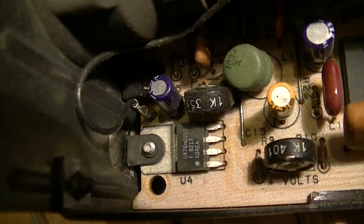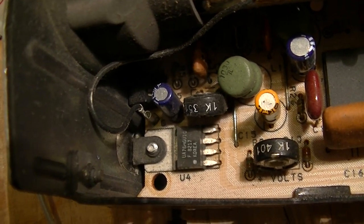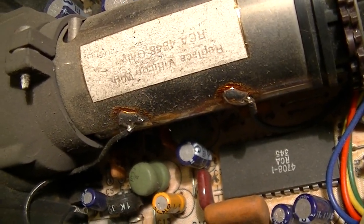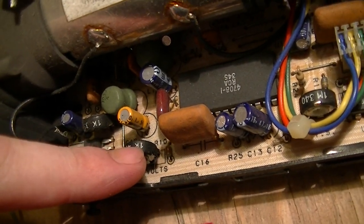Down there is a UA78MGU1C — that is a 4-pin adjustable voltage regulator — and that is its adjustment pot.